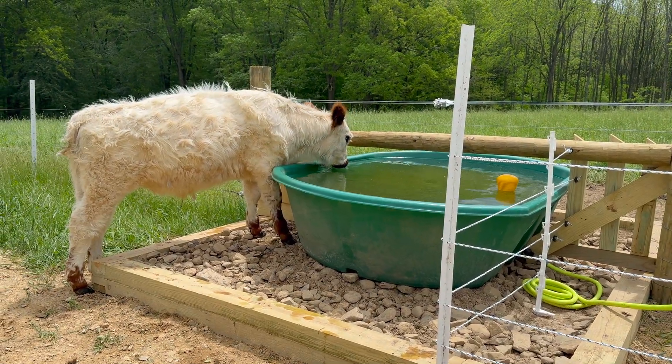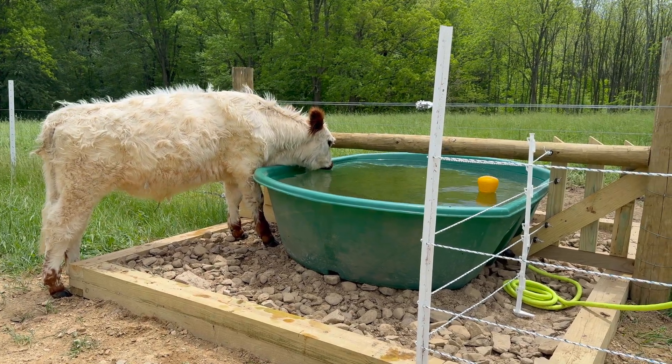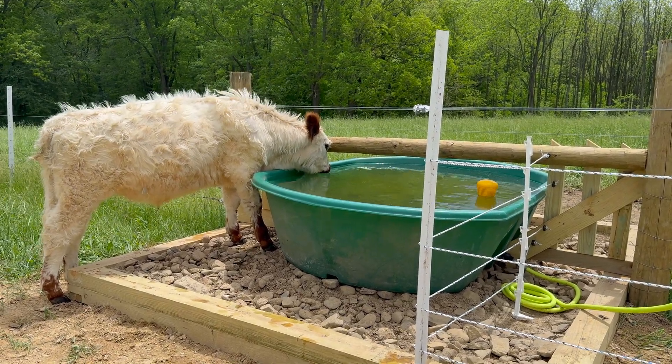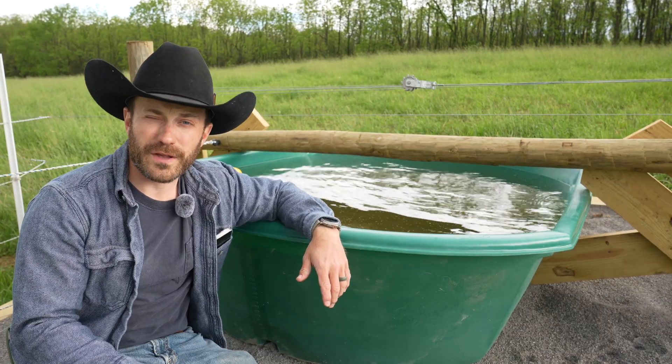We also built heavy-use rock pads around the troughs — an idea we took from Greg Judy — to keep cattle from tearing up the ground around the pad when water splashes out, because cattle love to play in the water. It helps keep our land in better shape. So level up those water pads, people.